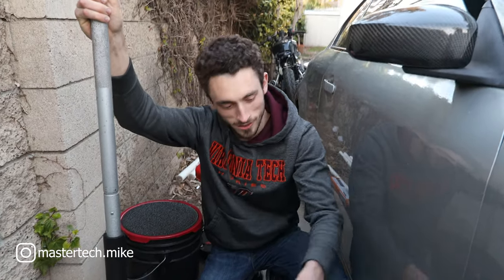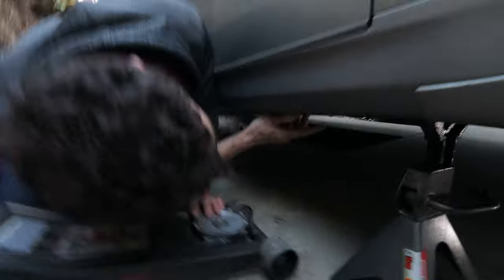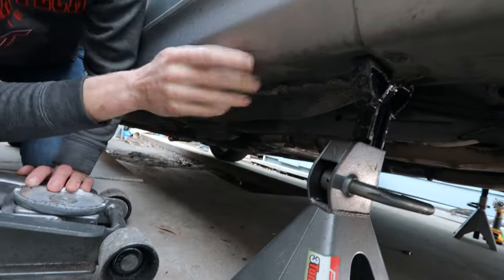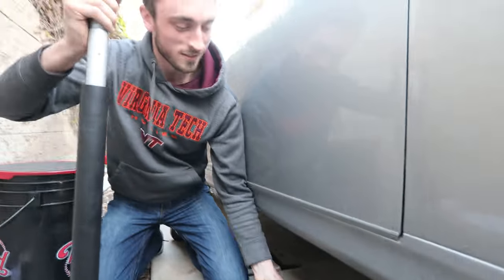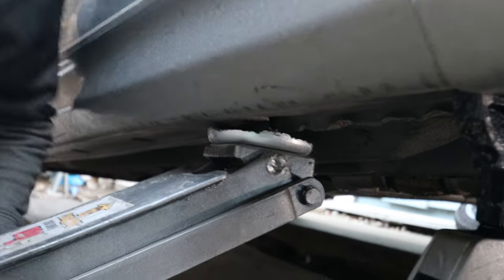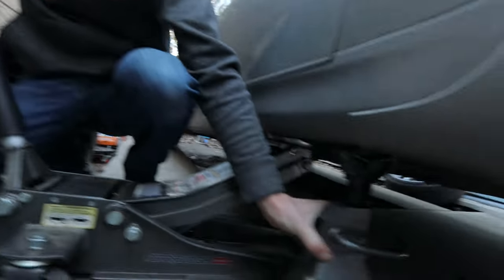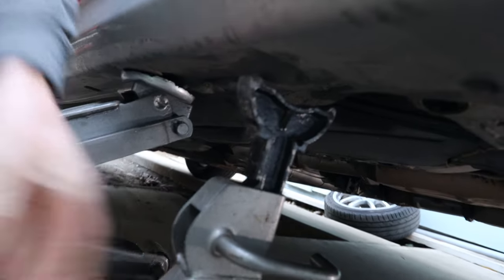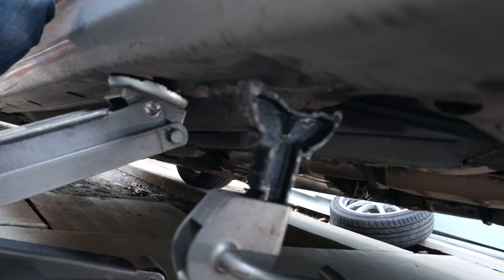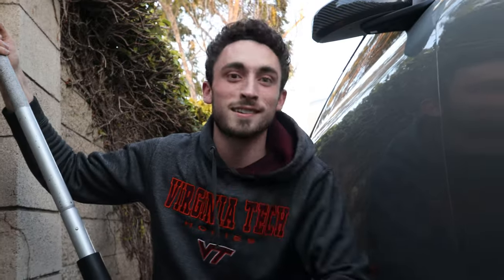Master Tech Mike here showing you how to jack up your G35. You'll see the pinch welds along the side here — a couple are bent but that's alright. Slide the jack in and give it a couple pumps, making sure it's lined up nicely in the pinch weld. Set her down, make sure it's safe, and that's how you jack up your car. Master Tech approved.